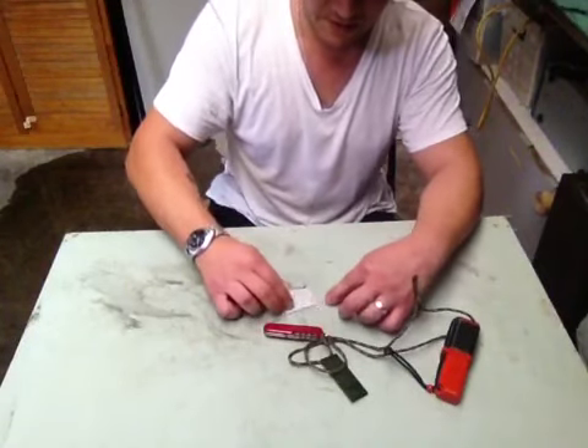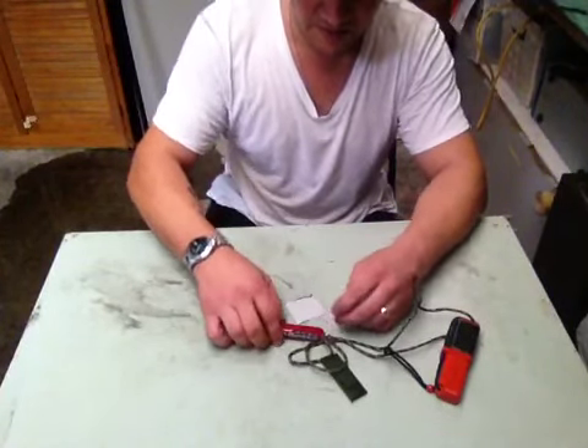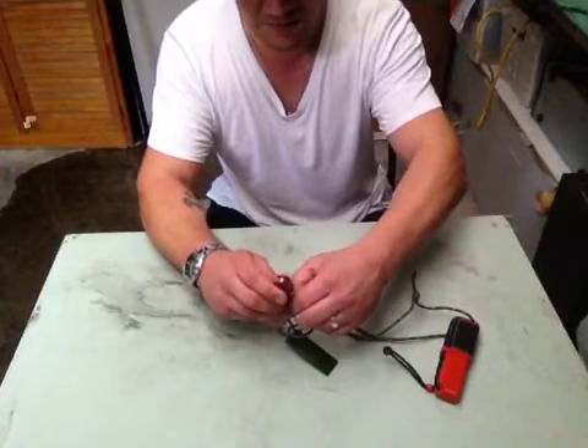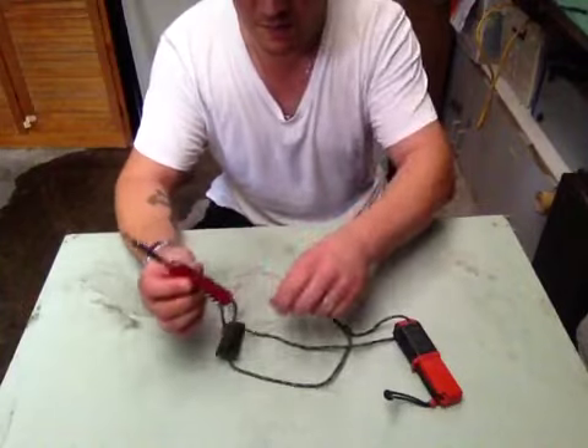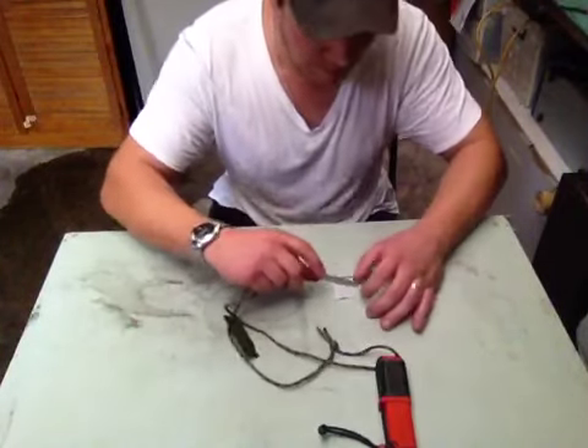I think I'll use that much and see how we go. I believe you need to strip it into little pieces. And by the way, I always keep my Swiss Army knife, a whistle, and that on me.